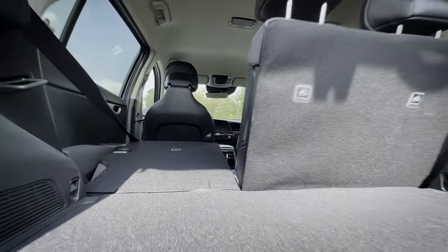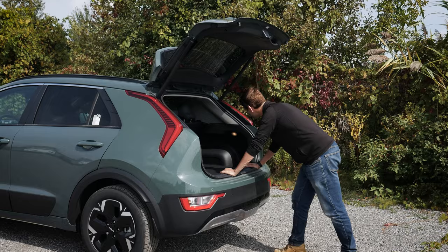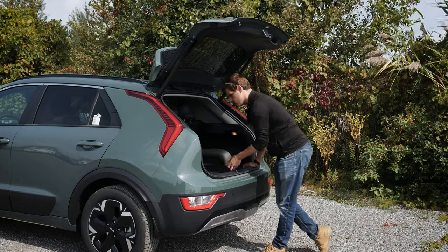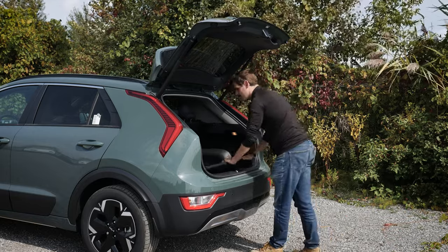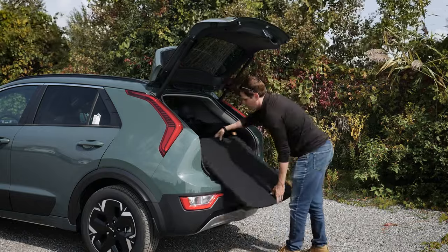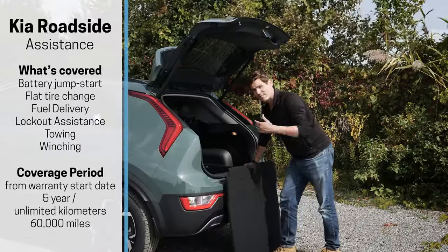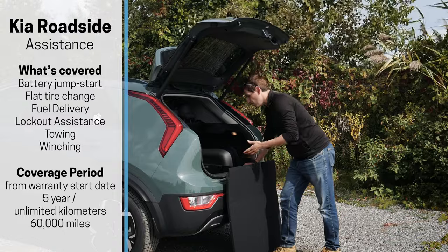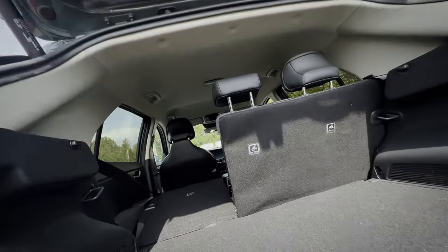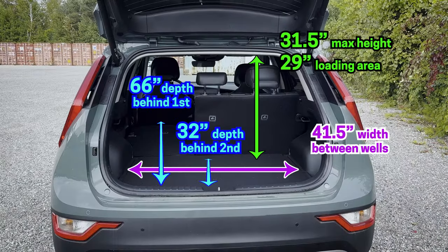The cargo area has a good amount of space. There are hooks for cargo nets on one side and a light on the other. The carpeted storage tray can be pulled out and slid down to create extra cargo space when needed. One downside is that there's no spare tire — only a tire inflator kit with sealant, so if you pop a tire you'll need Kia roadside assistance. Folding the second row is straightforward from the cargo area.